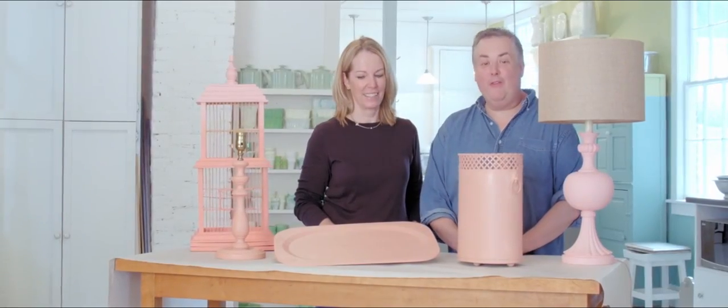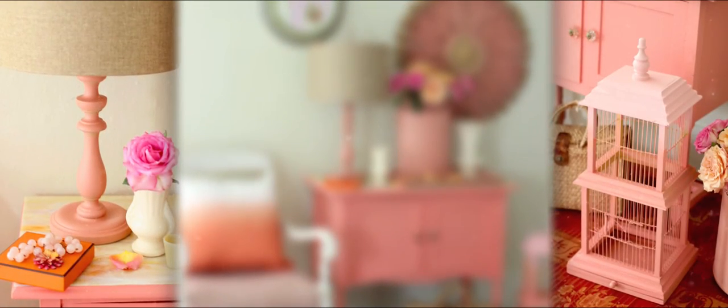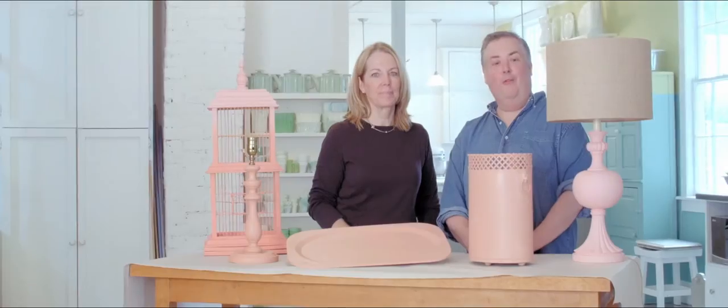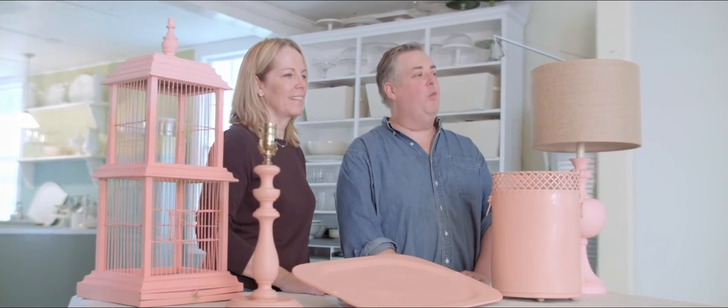So Amy, we gathered all these great things at the flea market, we used our home decor sprayer to spray them, and now they have their own personal color stamp. We painted all these smalls and we hardly used any paint. I know, it's amazing. For more product information and creative ideas like these, check out the Wagner website.